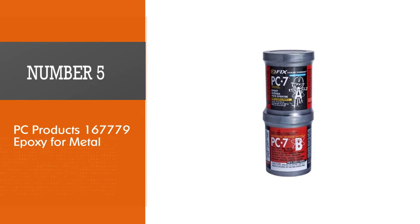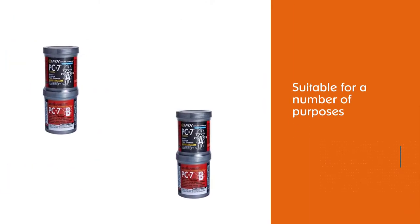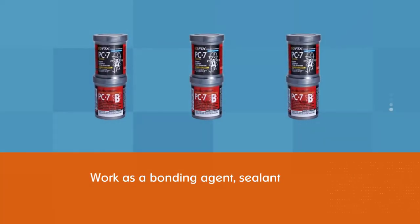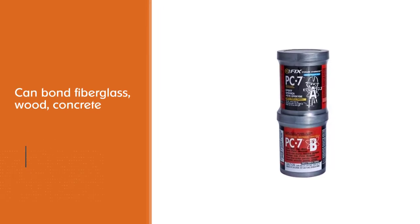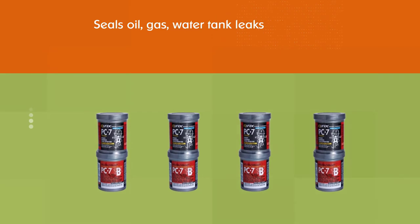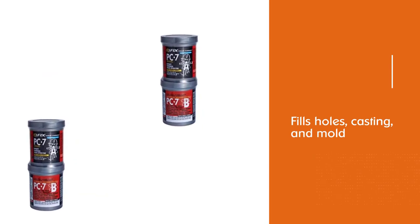Number five: PC Products 167779 epoxy for metal. This product is suitable for a number of purposes, working as a bonding agent, sealant, and filler for indoor and outdoor applications. It can bond fiberglass, wood, concrete, metal, brick, glass, ceramic, and rubber. It also seals oil, gas, and water tank leaks, plumbing, and masonry cracks, and fills holes for casting and molding. The PC-7 formulation provides extended working time, allowing you to reposition or make changes as needed.